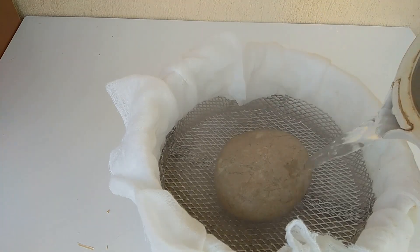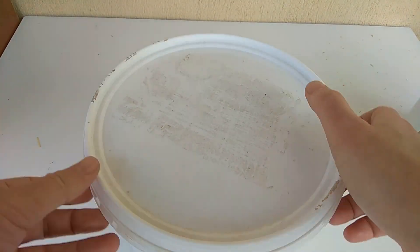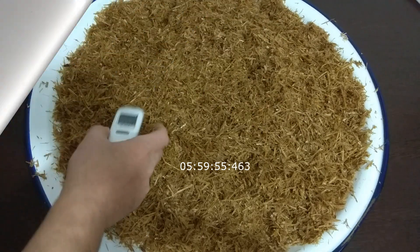Everything is submerged under the water. We close the lid without delay and I will put it in a warm environment. We wait two hours without opening the lid — this is our sterilization, a kind of hot pasteurization. Then I will wait for six to eight hours, drain the excess water, and then it will be ventilated.